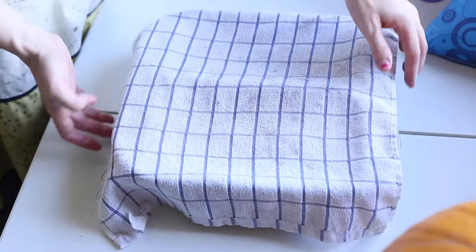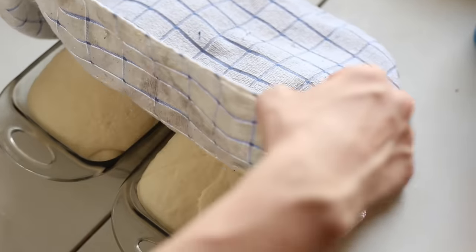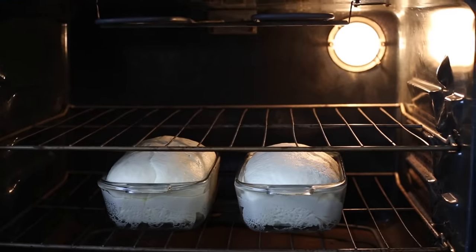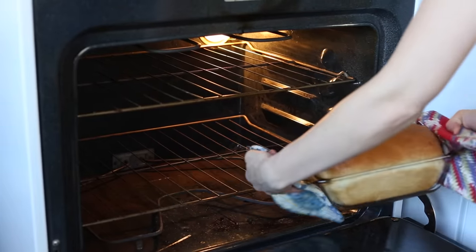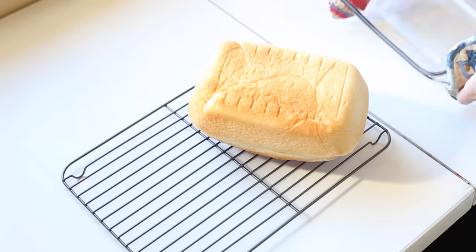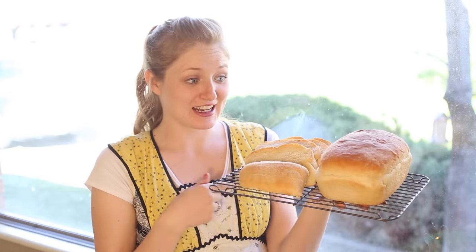Now put the loaves on a surface to raise again for about 20 more minutes and cover them with your towel. Then we're going to put them in the oven at 350 for a half an hour. To know that they're done, tap the top and if it's crusty then it's ready. Take it out of the pan and put it on a cooling rack, because if you leave it in the pan it will sweat. That was surprisingly easy and it's done.